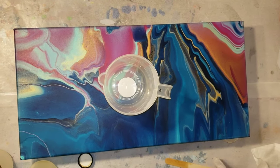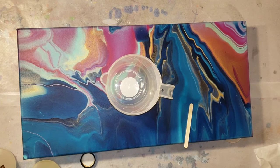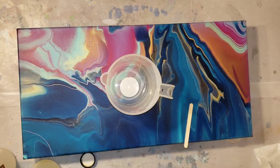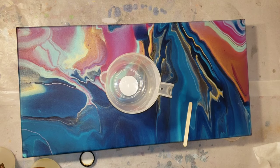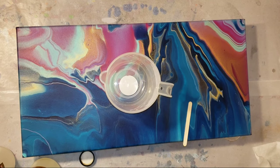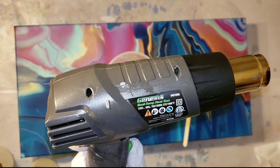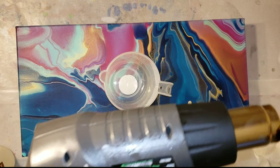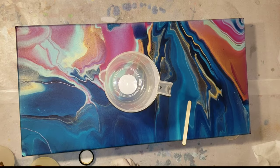I have my measuring cup here - it's just a plastic four-cup measuring cup and some stir sticks. I'm going to be using the Woodcrafters Epoxy from the Epoxy Resin Store. You're also going to need a Sterilite container to keep your piece dust and debris free - after you're done, place that container over your piece while it's drying. You'll also need a heat gun or a torch to pop any bubbles.